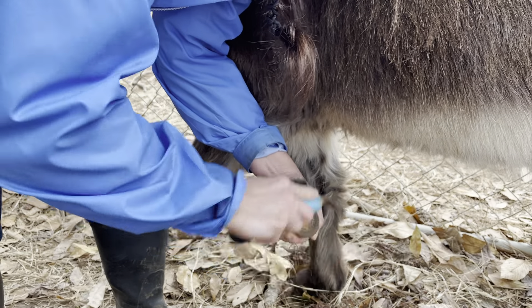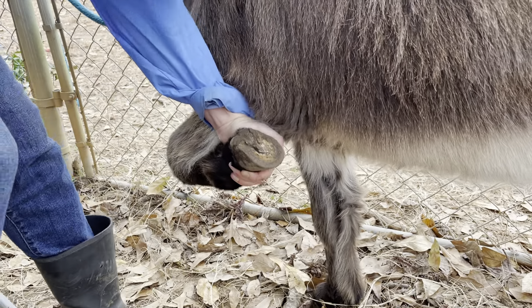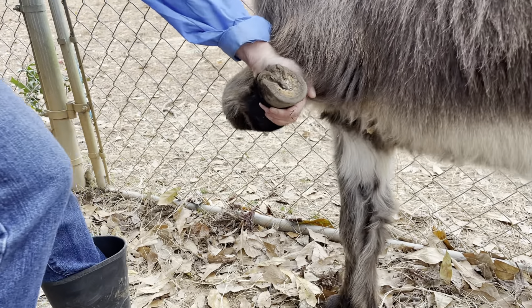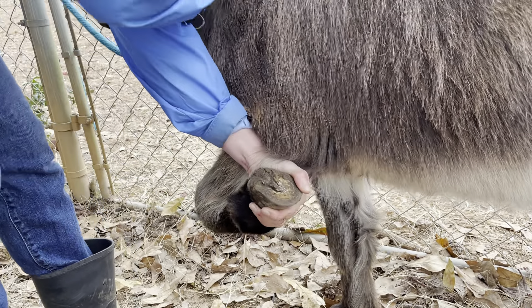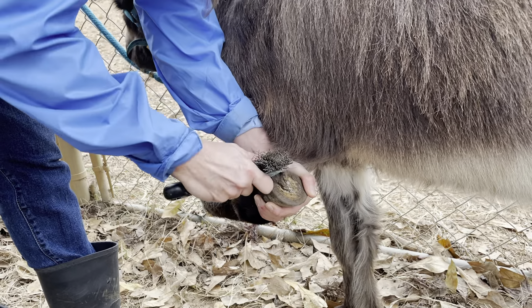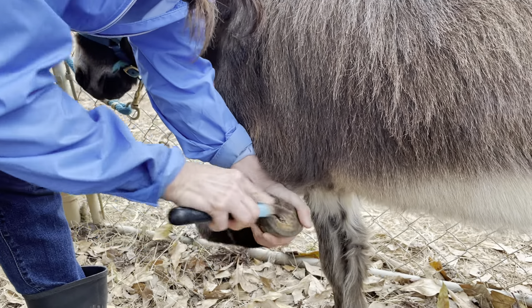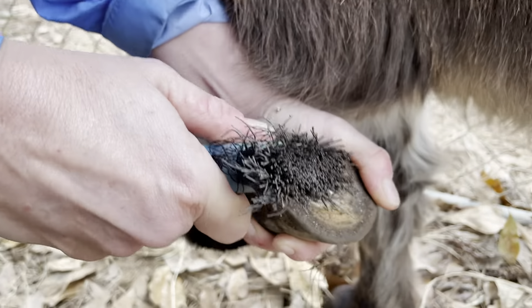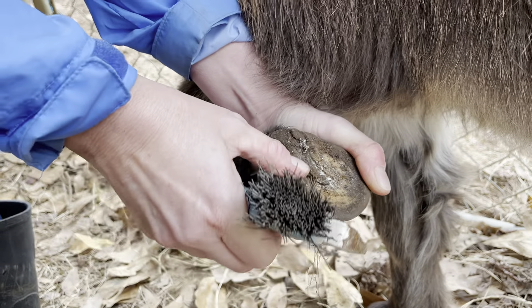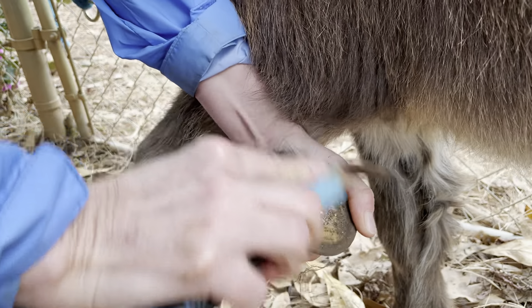What should people do if he tries to jerk his foot away? No, sir! Or nip. You lift it up. If he tries to jerk his foot away, obviously he's trying to jerk it down. I'm seeing a little bit of pre-thrush. If you have any medication, it might be a good idea to throw it on this hoof here.